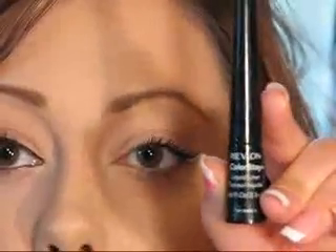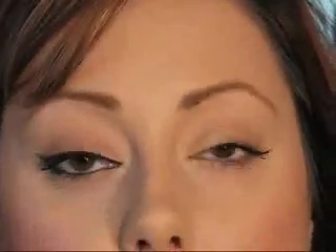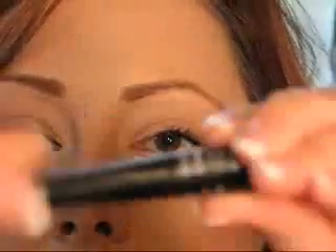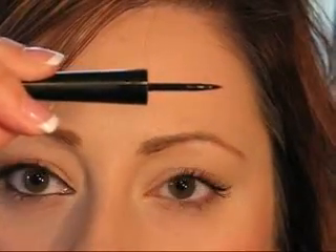The last eyeliner is the liquid type. These are very strong and probably the most difficult to use because once it dries, it's set — very hard to remove without an eye makeup remover. I don't recommend it for beginners. My favorite is the Revlon Colorstay, which comes in a little cone shape with a nice pointed felt tip that's firm, so it doesn't go all over the place.